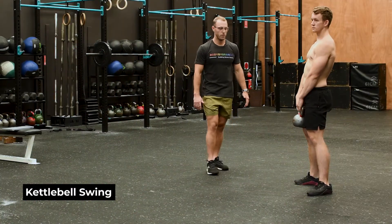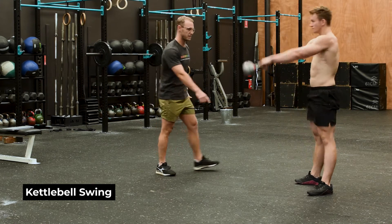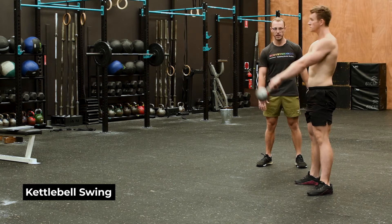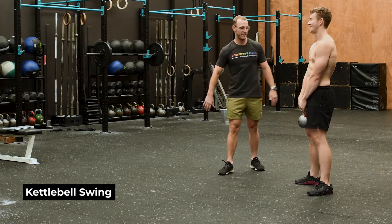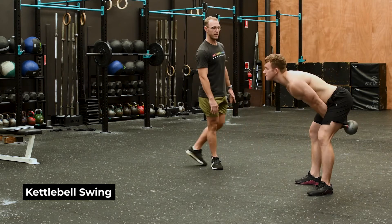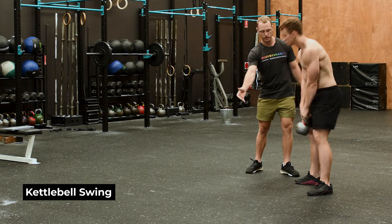The most common problem you see is probably a squat kettlebell swing — when he bends his knees too much, the kettlebell comes too far away from his body, and that puts excess pressure through his lower back. That's when people start to get a sore lower back. So we want to make sure we keep that kettlebell super close to the body.